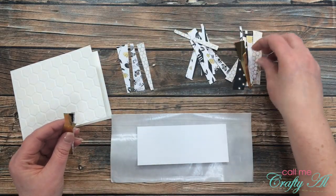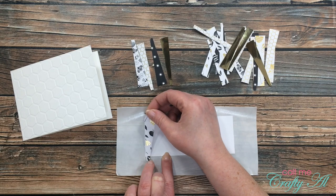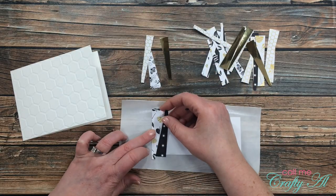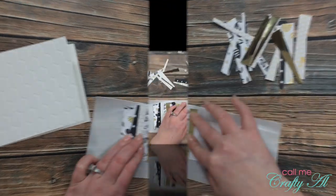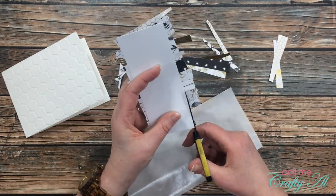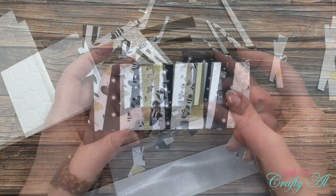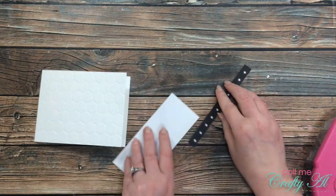I tried to lay out the pattern papers in an order that I thought would look nice. The very first piece I placed, I made sure the edge was right up flush against the edge of my cardstock strip. I'll go ahead and place these down until it's filled up, and then the excess will just be cut off with some scissors.